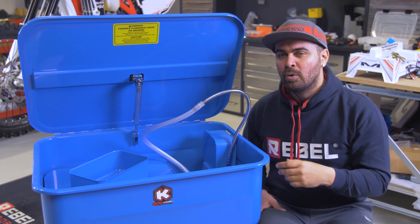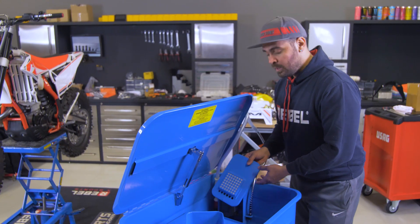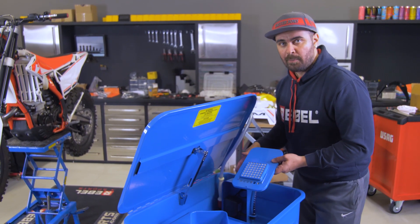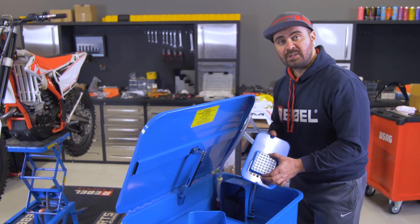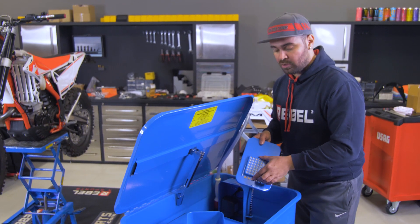A handy feature is the possibility to remove the cover of the pump, so if one day we have to substitute the pump because it's not working anymore or for any other reason, we can do it ourselves. There's also the possibility to remove the filter to clean it or change it.